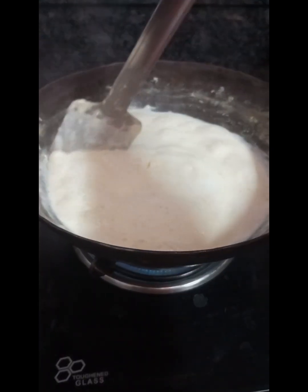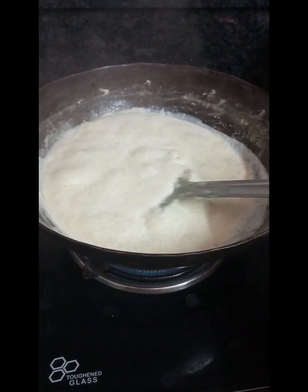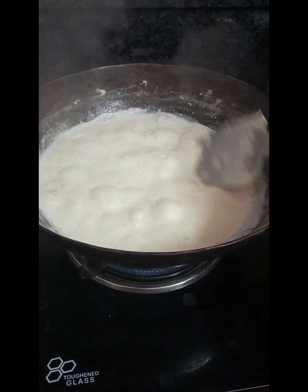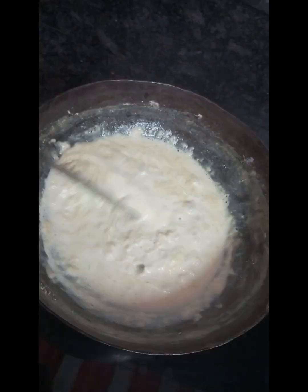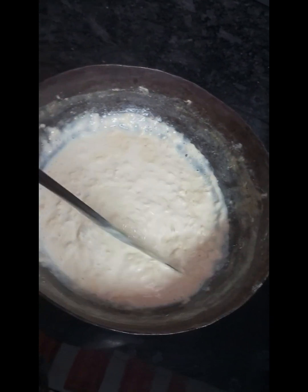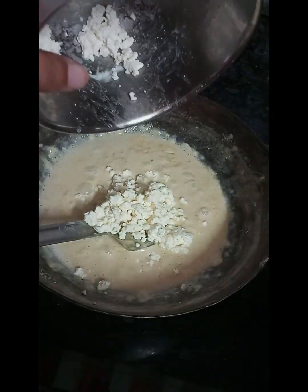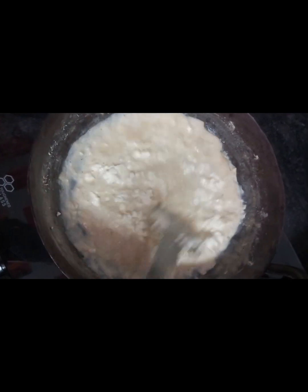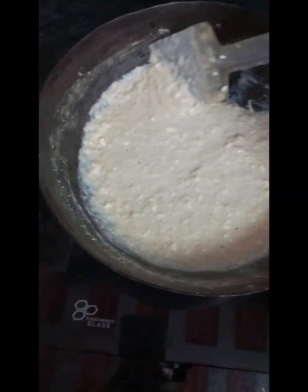If you have a color, you can put it on the side. That's why we have a color — it is a very thick color. Let your color come in. We have a small color. Let's put a few in there.